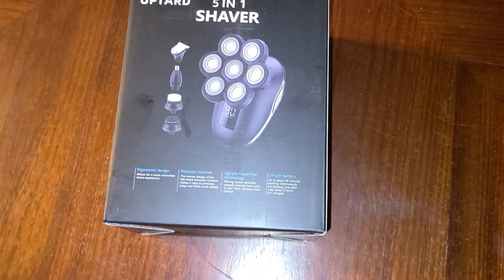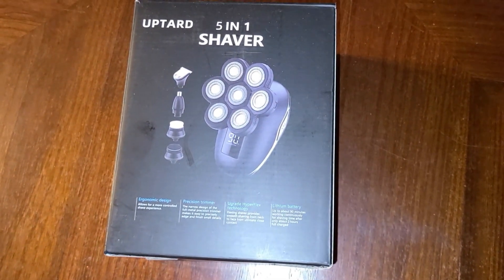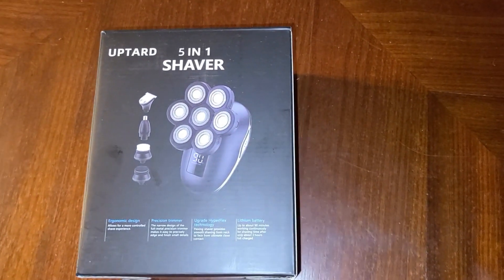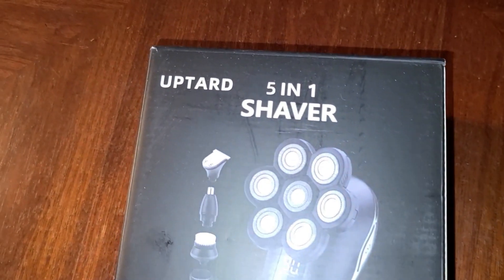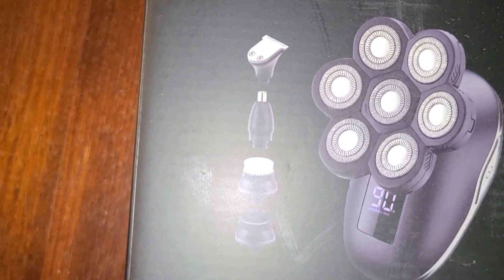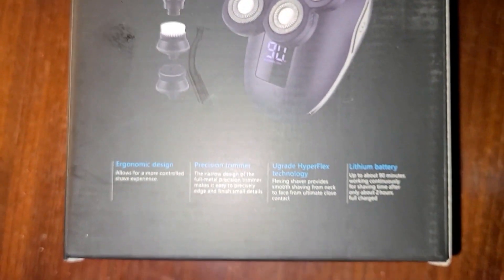I'm listening back to your feedback when you say stop taking it out of the package — we know you got it from Amazon. So here it is out of the main package from Amazon, and this is the Day 5 and One shaver from Uptard, and it's going to come with some attachments which we'll go through.